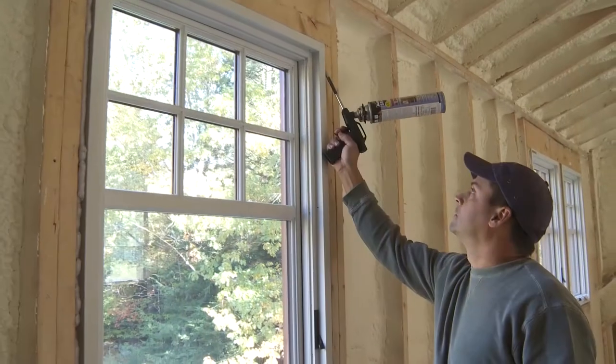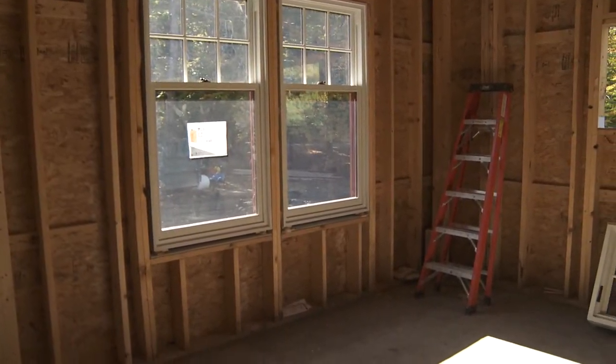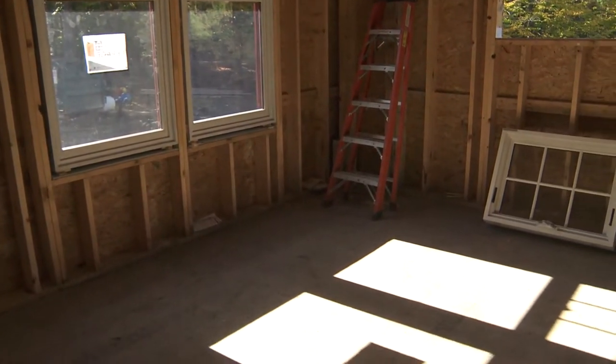Now you are ready to insulate around the interior of the window using a low-expanding foam. You now have a well-installed and insulated LePage window.